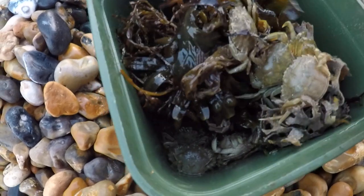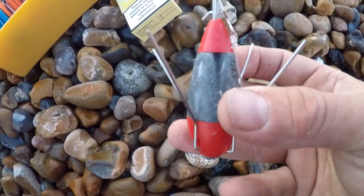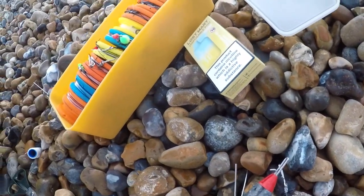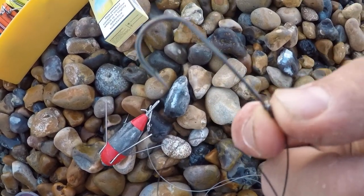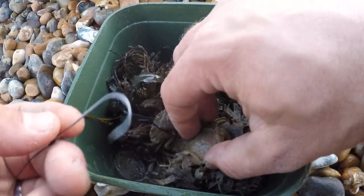Loads of crabs in there - we'll see how we get on. Rig-wise tonight I've gone with a red grip lead - it's pretty windy today. I'm just using a really simple pulley rig using the Gemini bead, and on the other end using a 2/0 Copsond Wall hook.